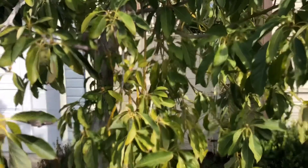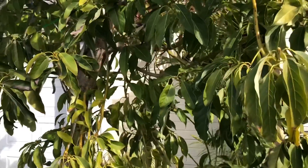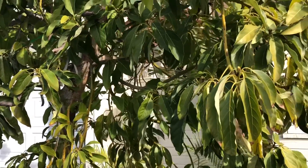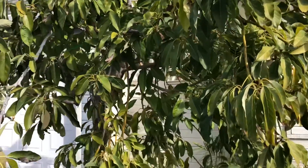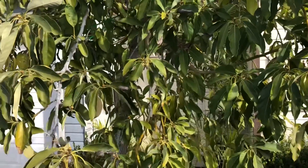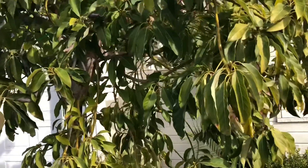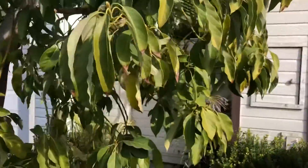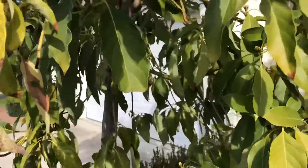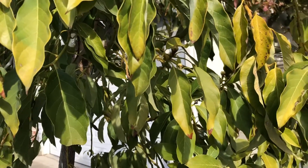Spring is in the air in my Modesto, California zone 9b tropical garden. I noticed that many of my trees, not just my avocado trees, are starting to get new growth flushes. Not having gotten any water in the last couple of weeks, I figured we better start irrigating some of these trees.